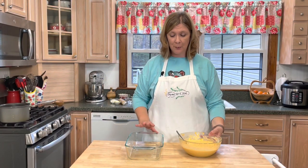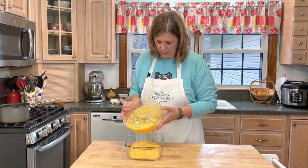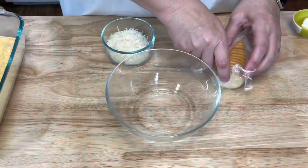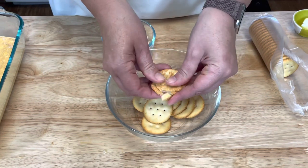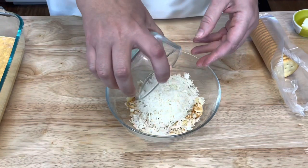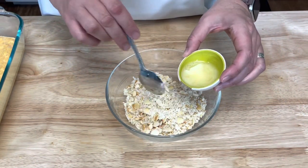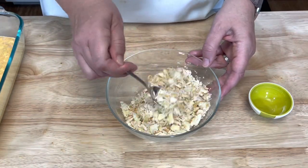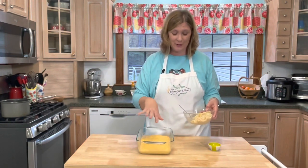Then I'm going to take my butternut squash mixture and put it into a small baking dish. Now I'm going to work on my cracker and parmesan cheese topping. I'll use about 10 crackers and just crush them with my fingers, then add the parmesan cheese and mix it together. I have melted my one tablespoon of butter and I'm going to add that to my crackers and parmesan cheese, mix it all together, and then sprinkle this cracker parmesan cheese mixture over top of the butternut squash.